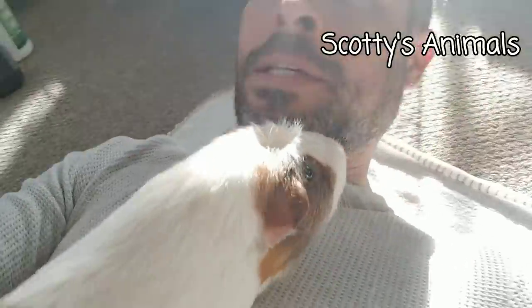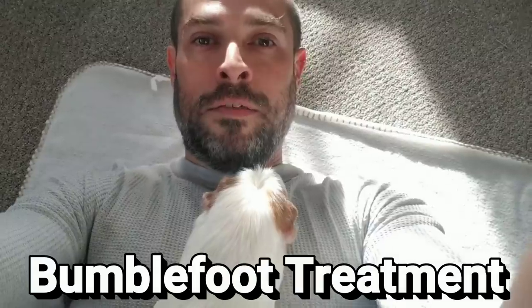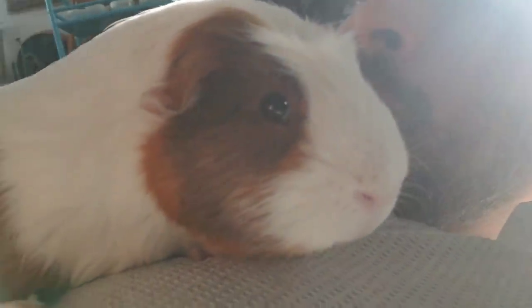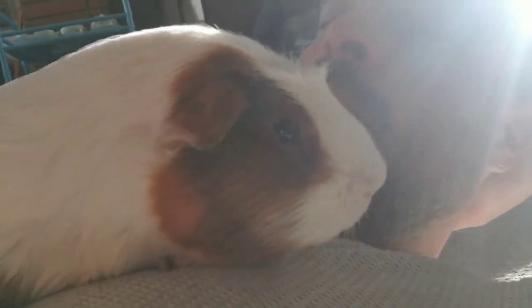Hey, Scott here, Scotty's Animals. I'm with little Ron Weasley, and I'm about to take a look at his bumblefoot. I'm going to give him a bath and a little bit of a soak in Epsom salt, and then we're going to start his treatment. It basically consists of CBD and this silver SSL cream. I'll show you guys what I'm talking about.